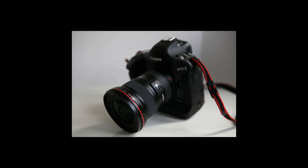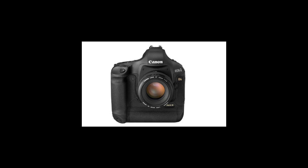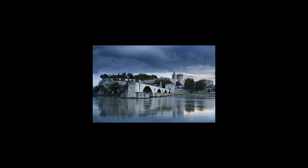The collection of software packaged with the EOS 1D Mark III includes Digital Photo Professional, EOS Utility, Image Browser, ZoomBrowser, PhotoStitch, and EOS Firmware Update. Canon occasionally releases firmware updates that fix bugs in the camera's firmware, and the updates are available from the Canon website.